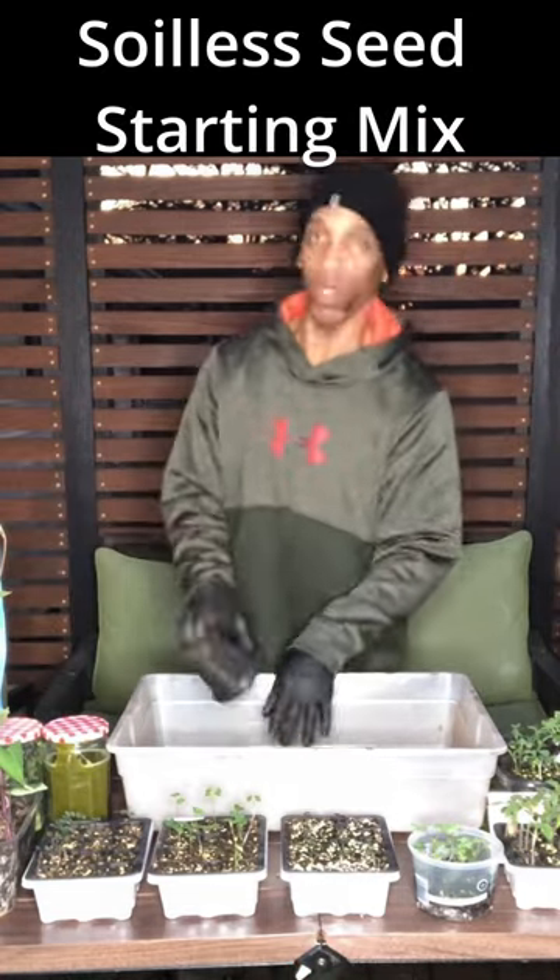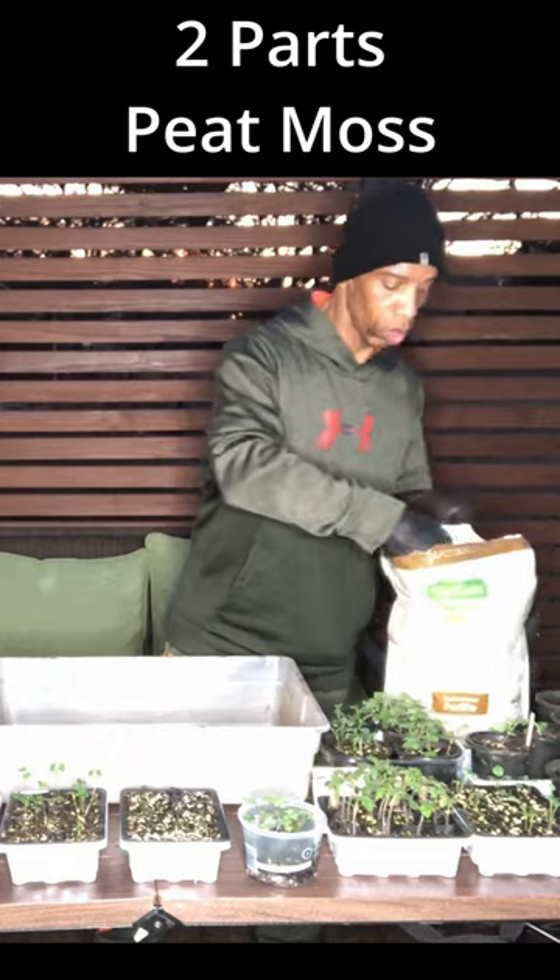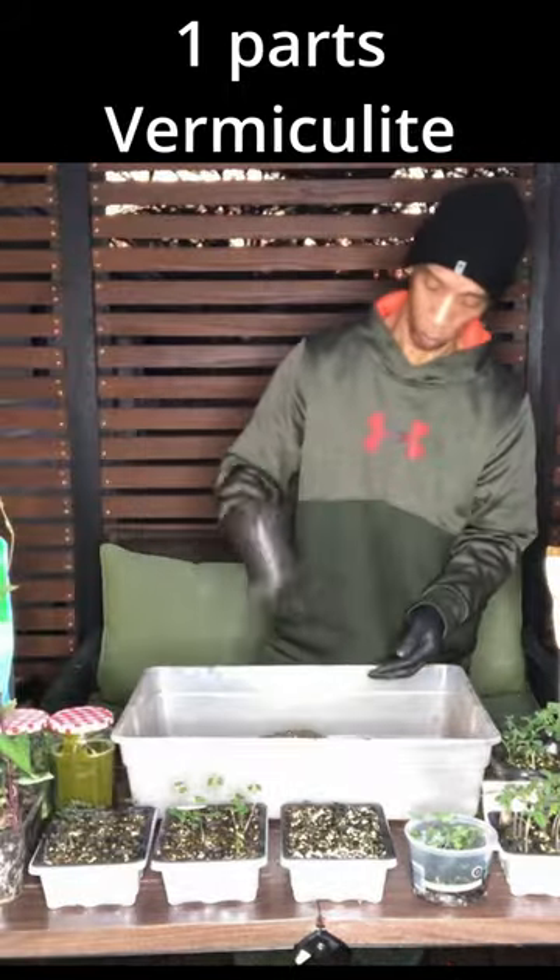We're going to make this soilless seed starting mix with two parts peat moss, one part perlite, and one part vermiculite.